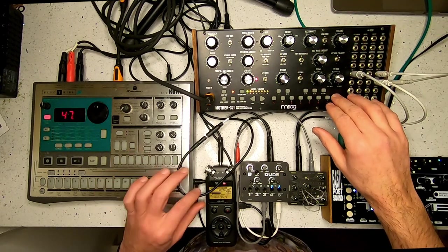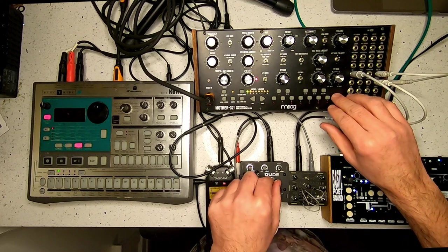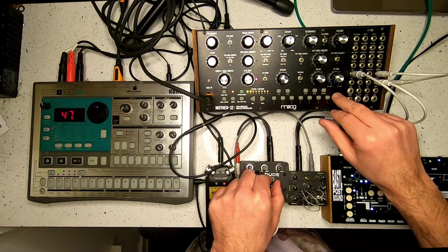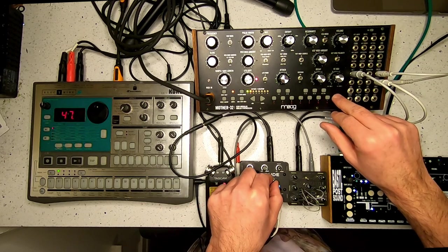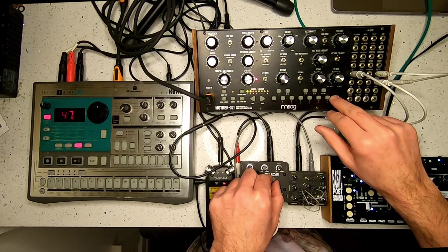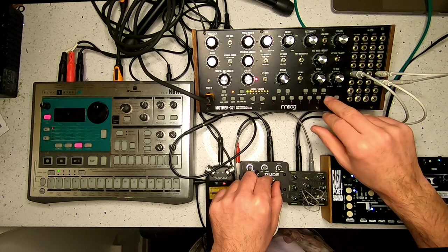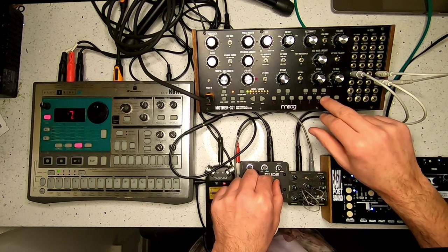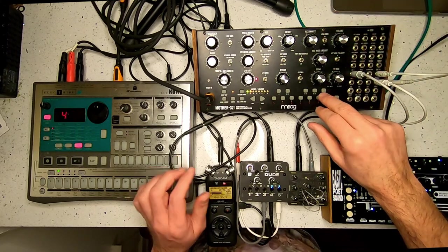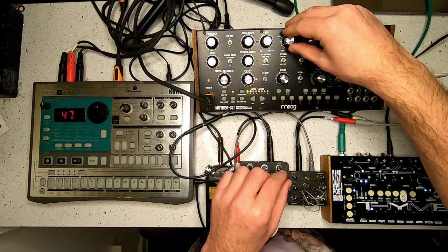You can kind of hear it there, so you can get that, and then I can start turning it up here to get some distortion. This is with the VCA running constantly in drone mode, so you're not really hearing it completely fall off. I've used this on a few tracks — sometimes it's kind of fun with it off.